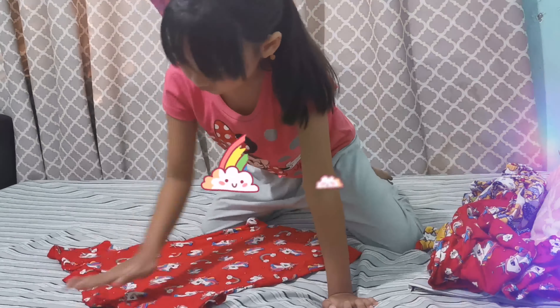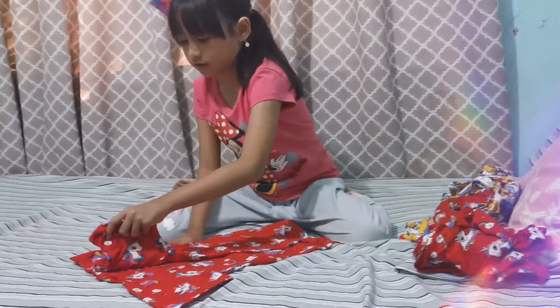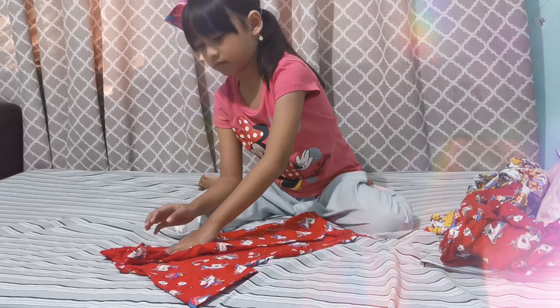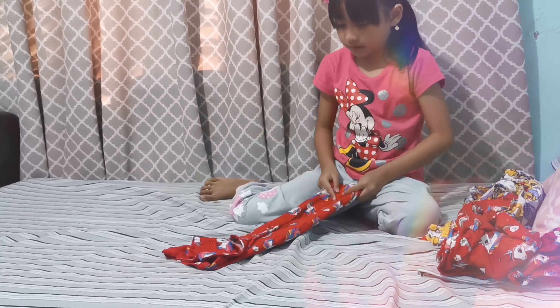First you have to flatten your clothes. Now, we have to fold your shirt and your sleeves.